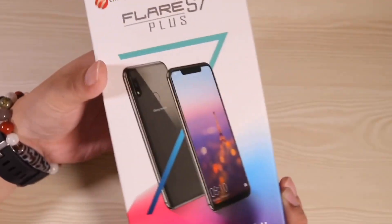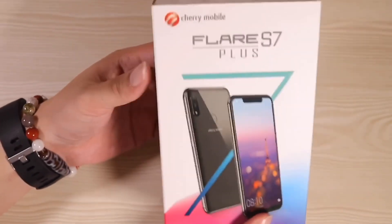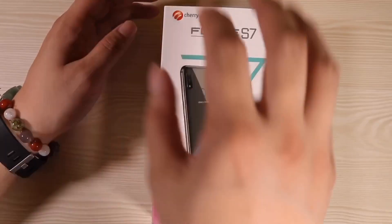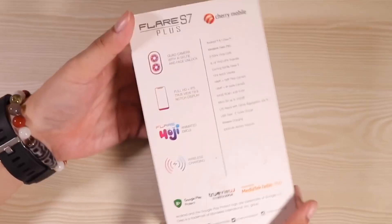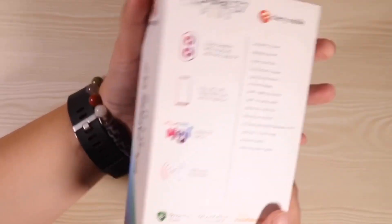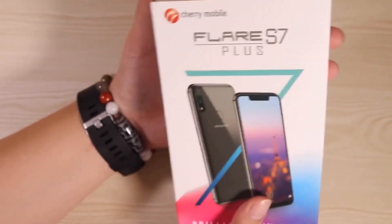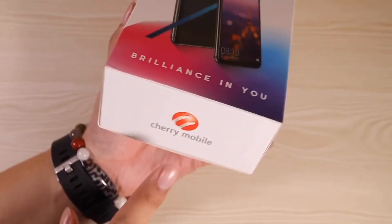Before we unbox it, let me just show you the box. This is the fanciest box I have ever seen from a smartphone brand. Look at that — we've got 'The smartphone to front brilliance in you.' There's some text here, and then at the back you can see all the specs and nice features, which I will cover in a bit. I got the black color — I'm not sure if there are other colors as well.